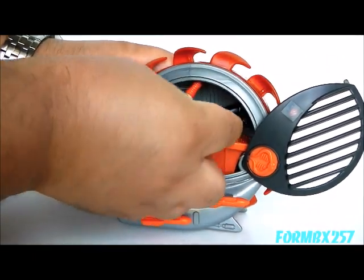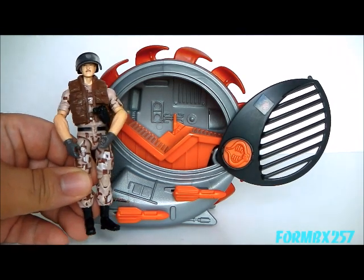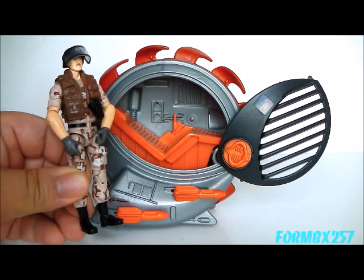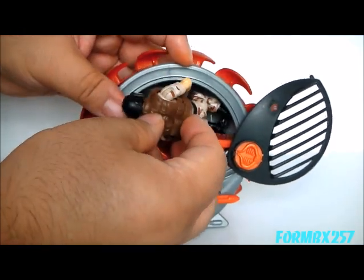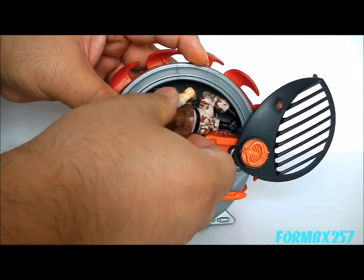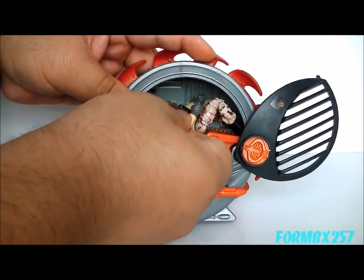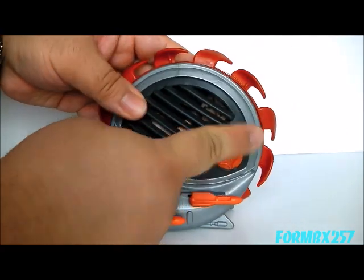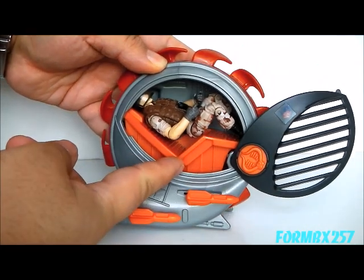And now it's time for: does a modern figure fit in it? As usual, I'll be using my 2009 Rise of Cobra Footloose figure as my example of a modern figure. It's really kind of a tight fit. Yeah, that's really too tight. I mean, he is sitting in there, but it just doesn't look right, to be honest.